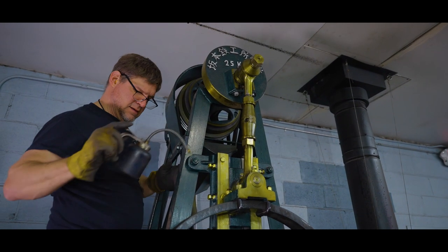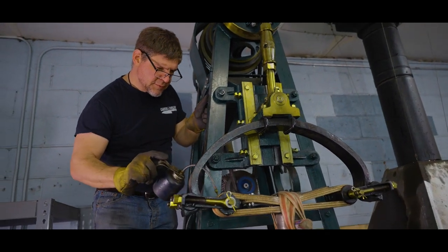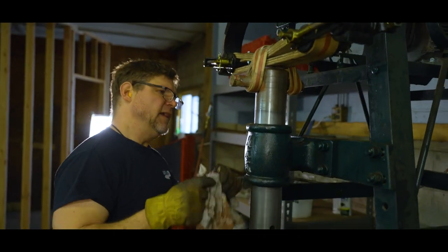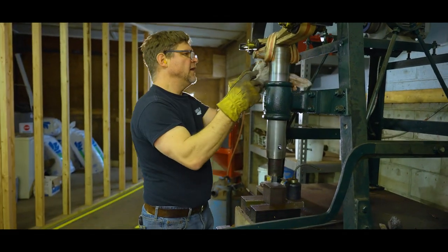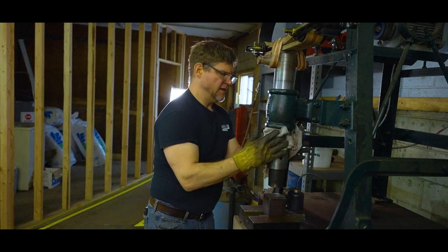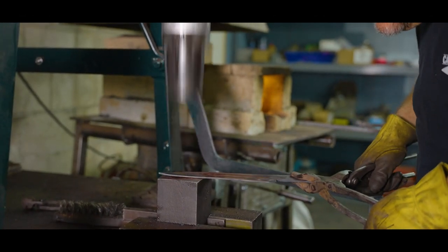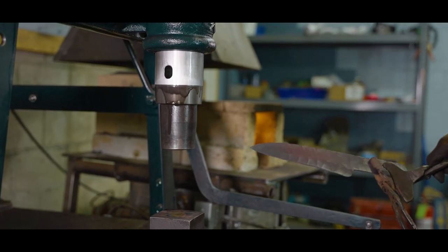Pictured here is the last ever Sakamoto Shiki power hammer to ever be manufactured in Japan. It was made at our custom request just for our shop. We want to keep it well oiled so that it will last for generations. This kind of mechanical hammer is ideal for forging thin blades.